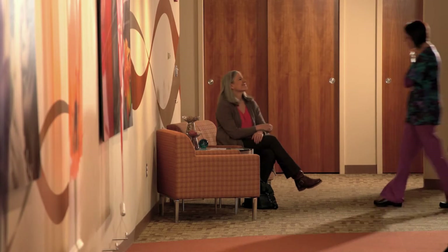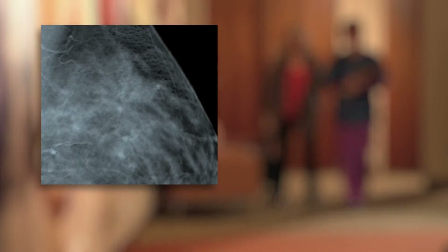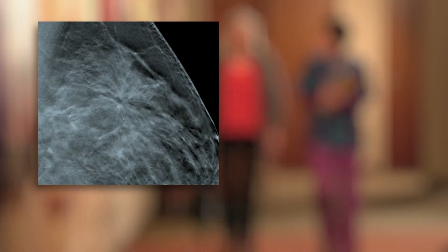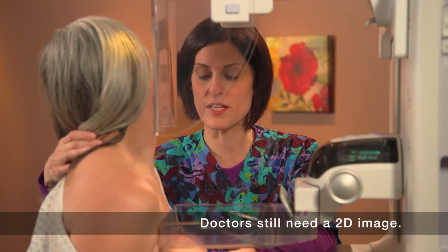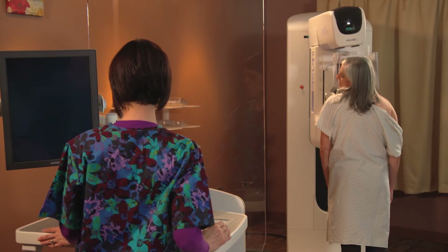The 3D mammography exam revolutionizes breast cancer detection by enabling doctors to find small cancers they could never see before. Of course, they still need a 2D companion image to go with the breast tomosynthesis study, and there are two ways to obtain it.